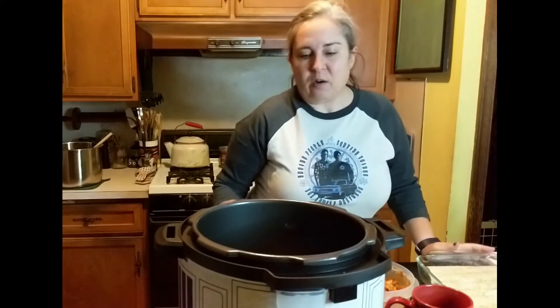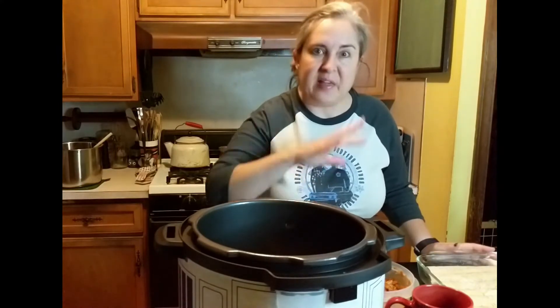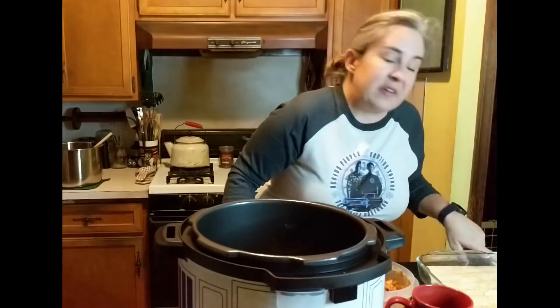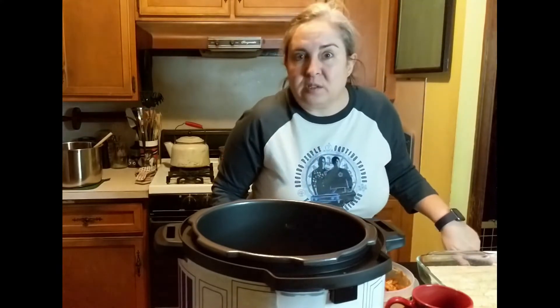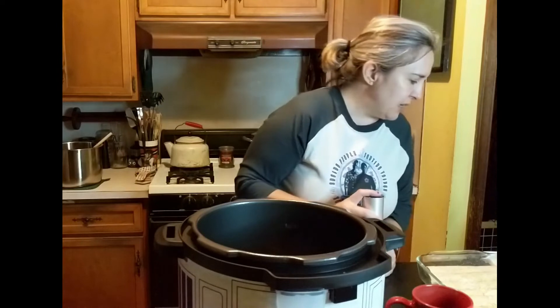Two things: overall it probably did only take about 10 minutes without the heating up, because I think the heating up caused the burn warning. So next time I should probably put salsa first and then lay the chicken and then more salsa on top. Also, I have preheated the oven to 425 degrees. I'm going to spray the top of the taquitos with more oil and then they're going into the oven for 15 to 20 minutes.